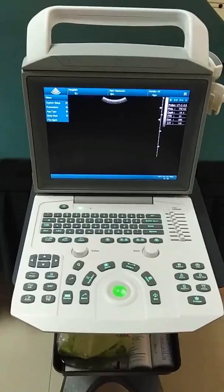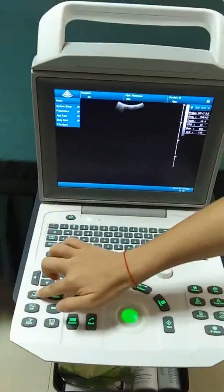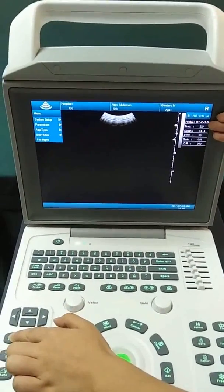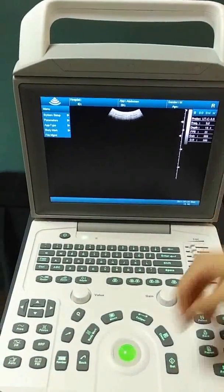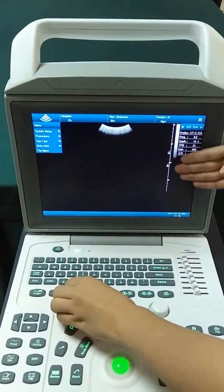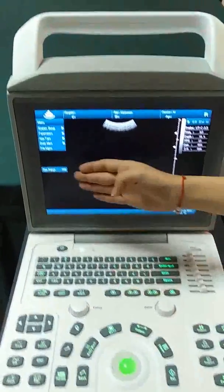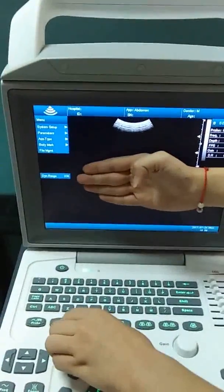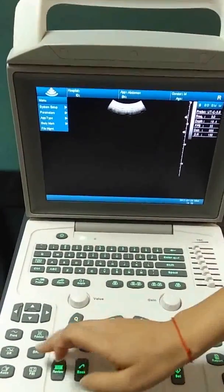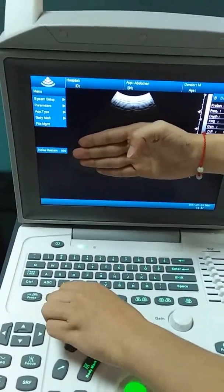This is the parameter adjustment area. The first parameter is frequency — you can see it has been changed. The second is focus — the focus area can be changed. The third is dynamic range — you can change the dynamic range here. There is also a speckle noise reduction function.